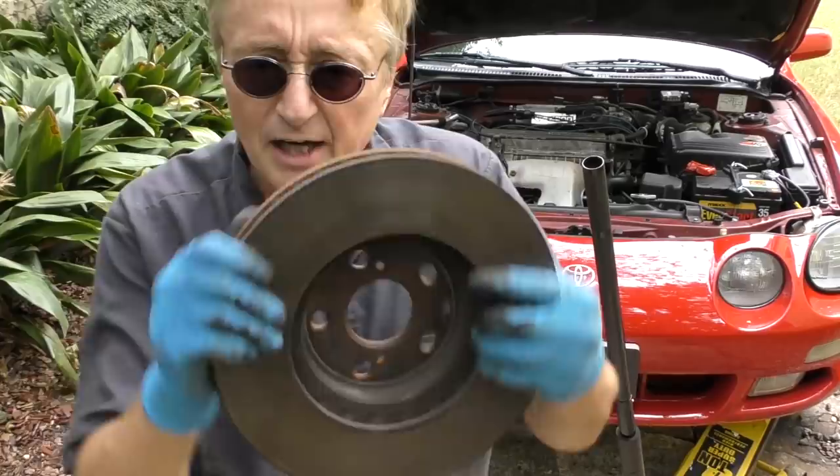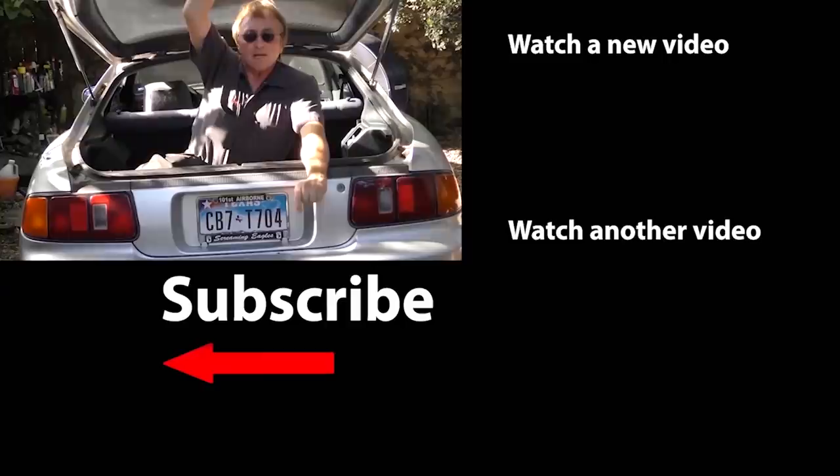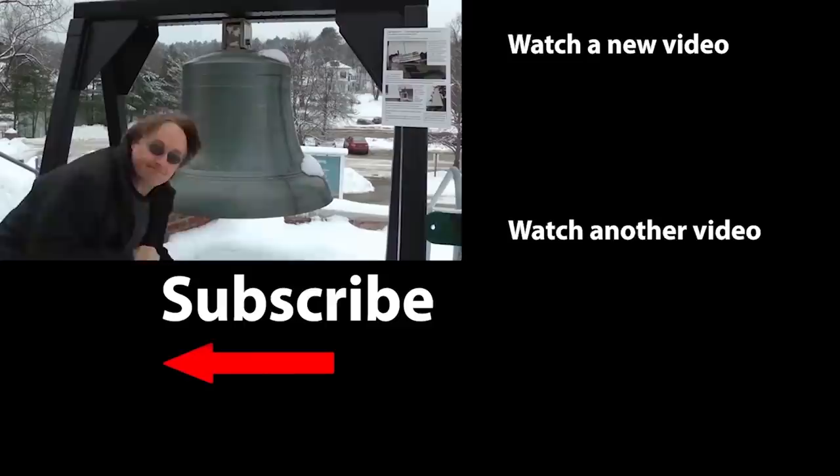So the next time your car's steering wheel starts shaking when you're braking at higher speeds, now you know how to replace the rotors and check the front end for any problems. If you never want to miss another one of my new car repair videos, remember to ring that bell! I'll see you next time!